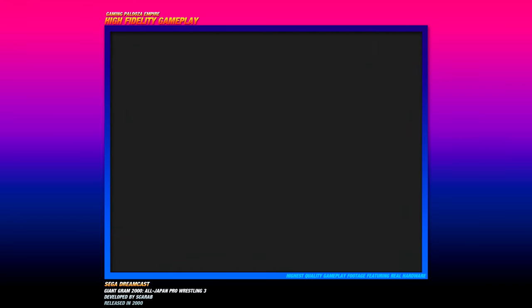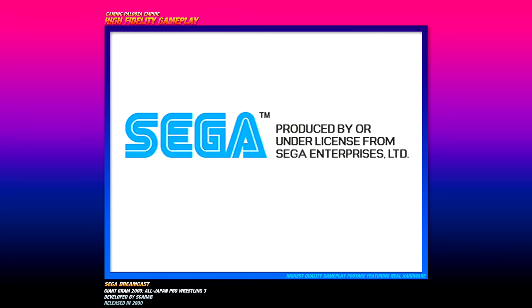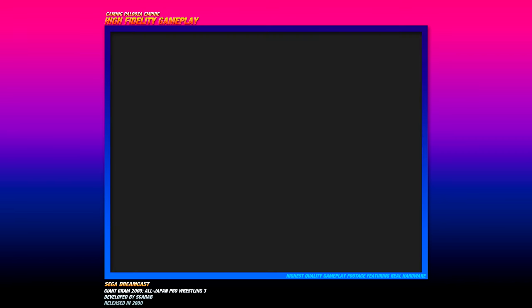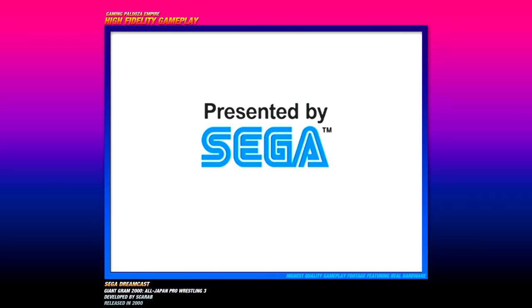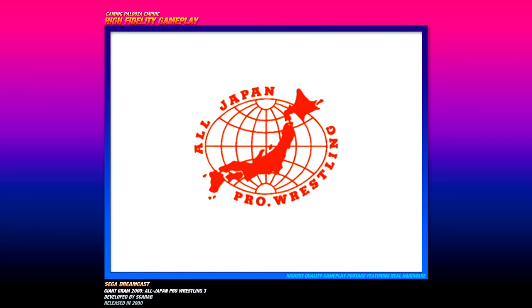Let's see how this works — the Sega Dreamcast reboots. You can probably hear how loud the Dreamcast is, you can definitely hear the disc spinning. The Sega Dreamcast is going to town trying to load this disc, got All Japan Pro Wrestling going, with a nice radiant-looking blue screen right there. Press the start button.